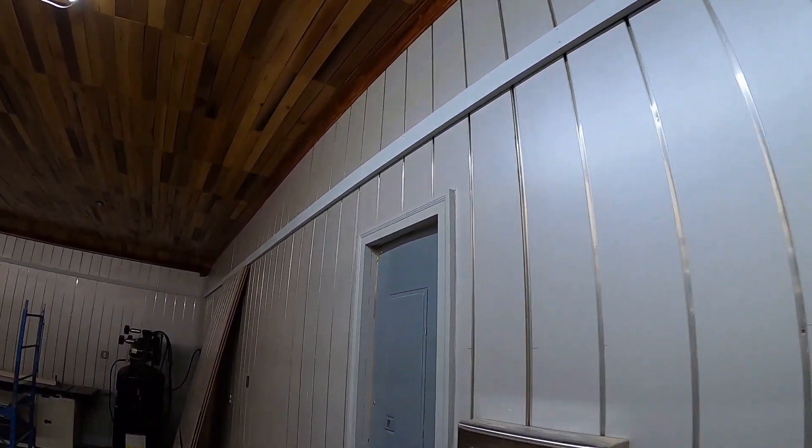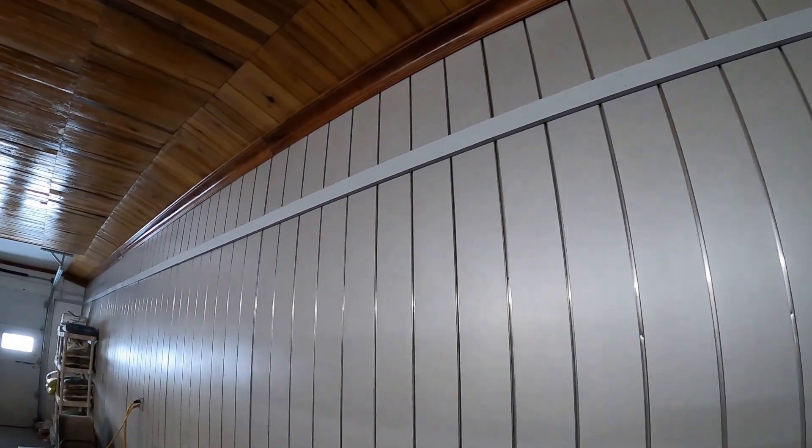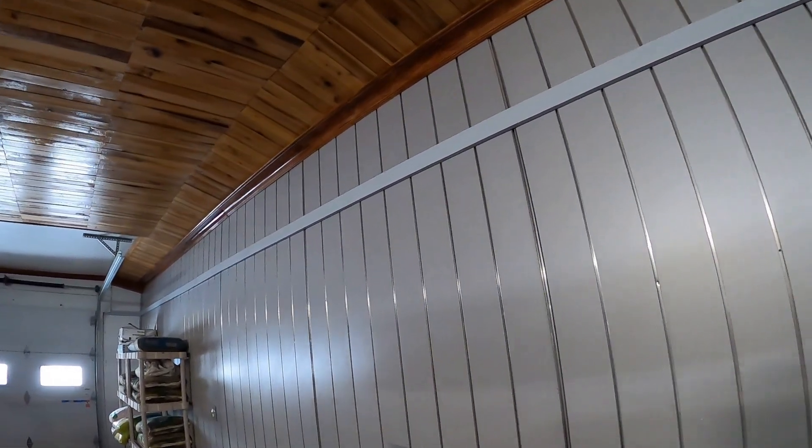When we finished it looked real good. I didn't show the install, but this is the final product. What it's designed to do is cover that seam between the eight-foot sheet and the two-foot section that continues on to the ceiling. As you can see, it made a world of difference in the shop.